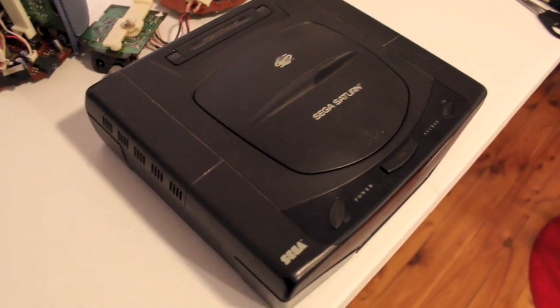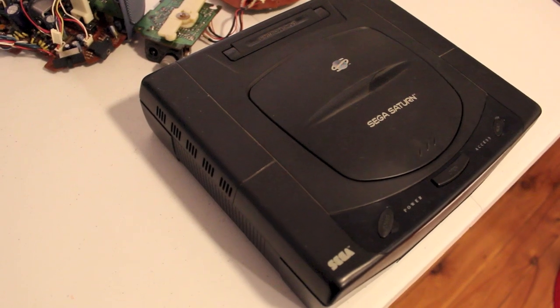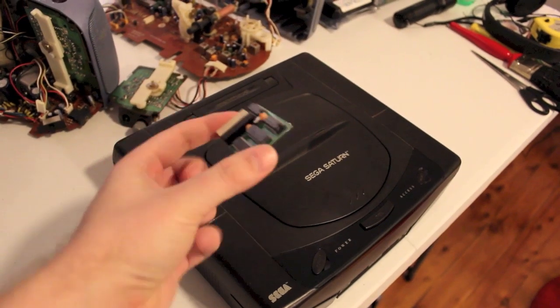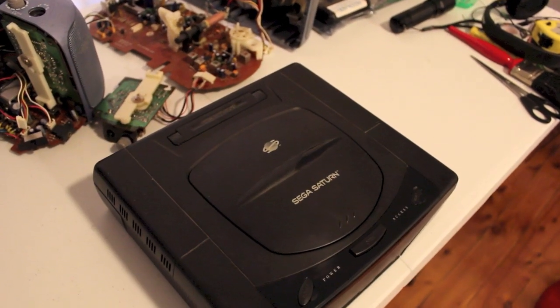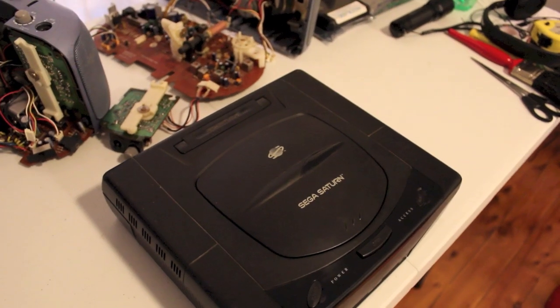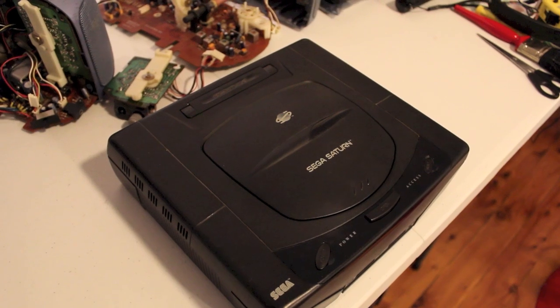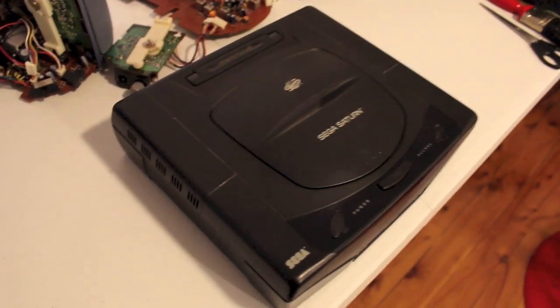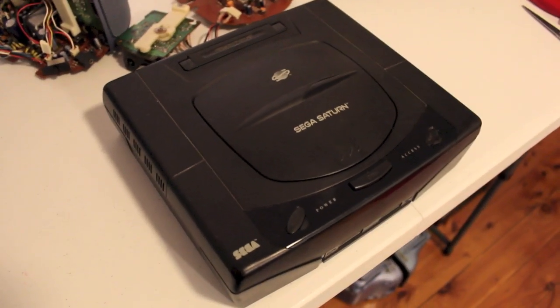This is the very first of the Saturns in the PAL region, and we have a mod chip for it. Purchased from Rob at Console Goods in the good old United Kingdom. So if you need a mod chip for a Saturn, he is your man to go to.